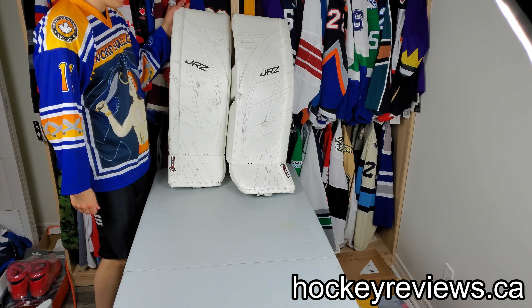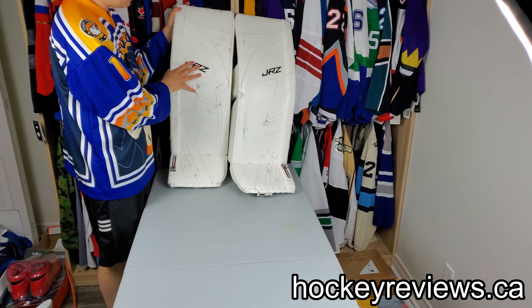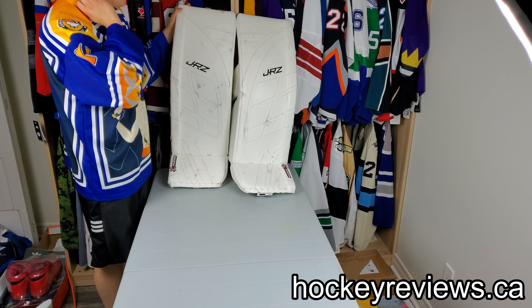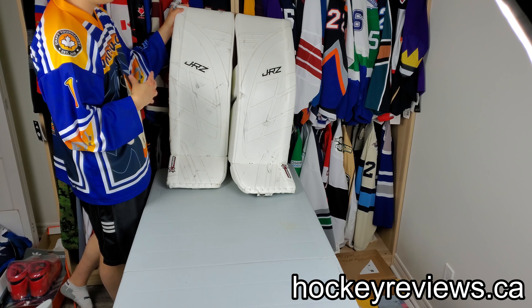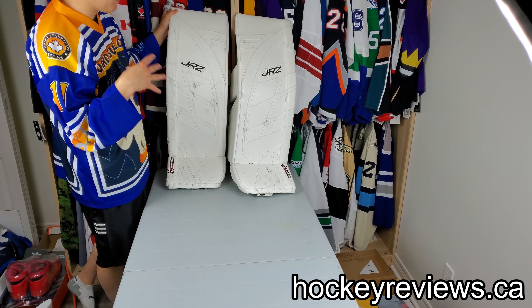Hi, I'm Matt from HockeyReviews.ca and this is the JRZ Fusion Goalie pads. A huge thank you to JRZ for sending me these to do a demo and review. I was really excited about these. I really liked the JRZ Prime pads but they're a bit more old-school. They've completely revamped this and they have a very modern pad here, and I'm very impressed with it.